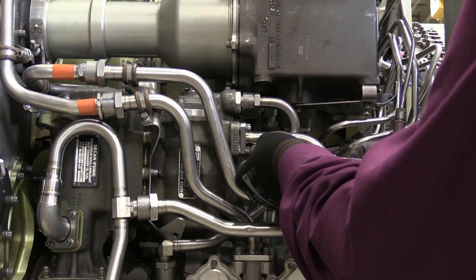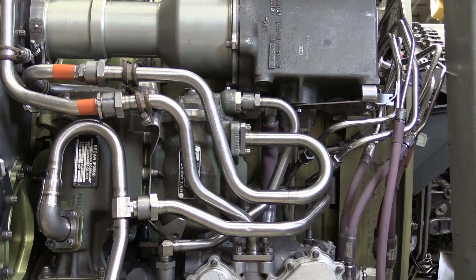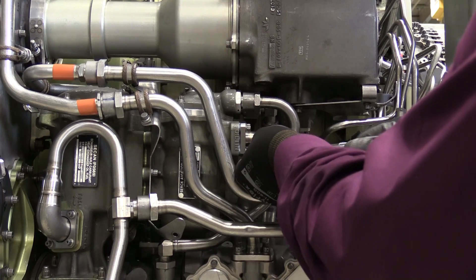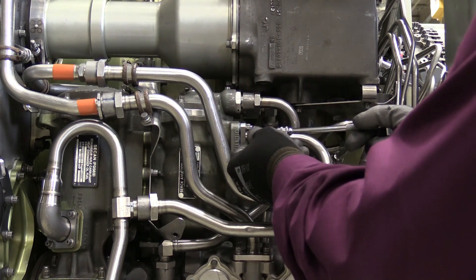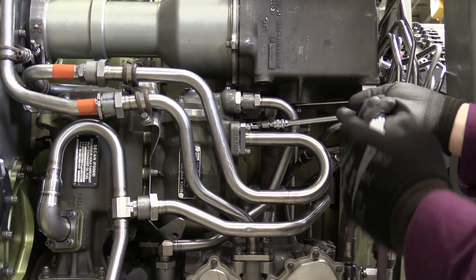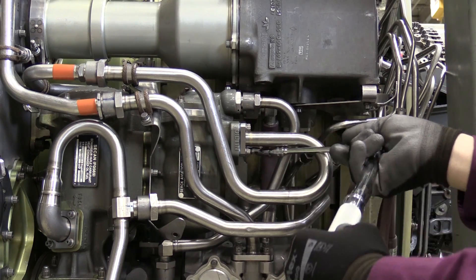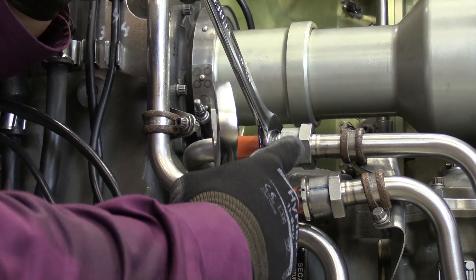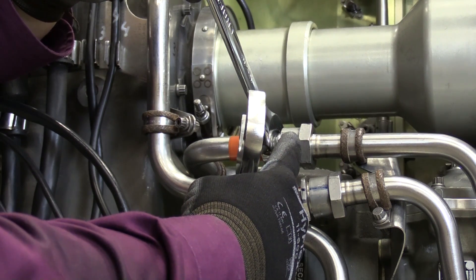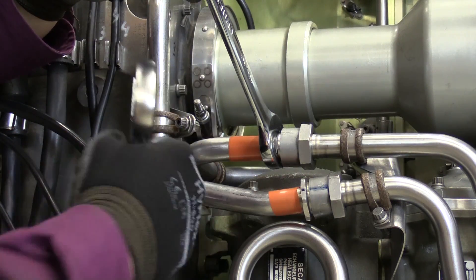I'll go ahead and finish running down the remainder of this hardware. Then, per the aircraft maintenance manual and using a calibrated torque wrench, I'll apply the proper torque. Once I've secured the oil-in manifold, I need to connect the other side — run down this B-nut. When I secure and torque the B-nut, I always want to ensure that I use a backup wrench so I do not distort the manifold in any way.